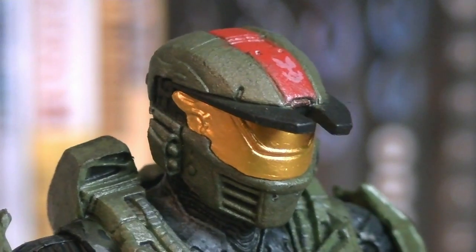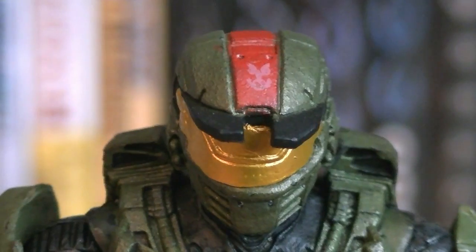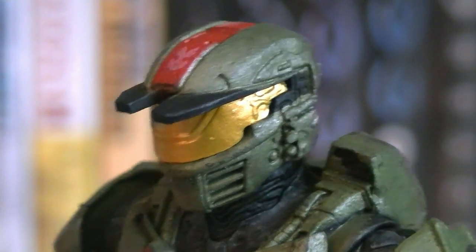The head sculpts on these Mark IV Spartans look very familiar to the Mark V design. They have UNSC Eagles up on the top that are painted in white, and their visors are also painted in gold. You can see a great amount of detailing such as the flashlights on the side, as well as vents.